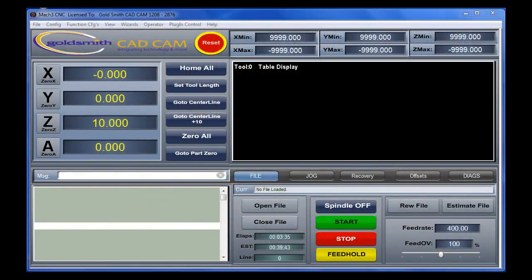Our custom control screen is designed to be intuitive and clear in its command functions, and comes standard with all of our milling machine systems.